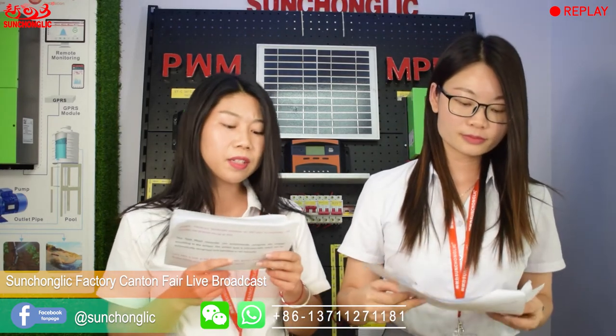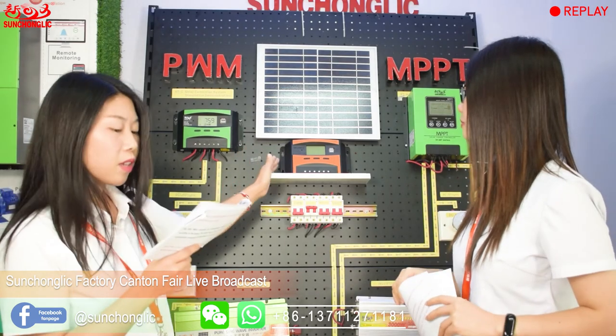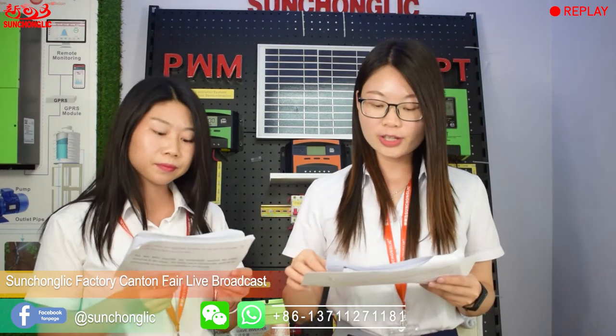We are going to introduce our PWM controller FT-C series. The FT-C series solar controller adopts PWM charging mode, with 10A, 20A, 30A, 40A, 50A, and 60A, with 12V and 24V system voltage. There are two colors: light orange and green. From 10A to 40A, there are two USB connectors — 5V and 2A. There is no USB connector for 50A and 60A. This series only supports AGM and gel lead-acid battery. If you want to build a solar system, send us the rated power of each appliance and hours of use, and we will calculate how many controllers you need.